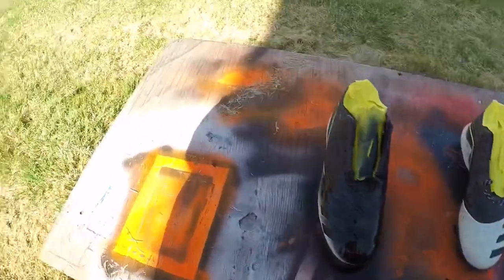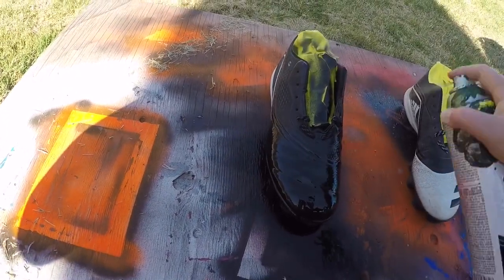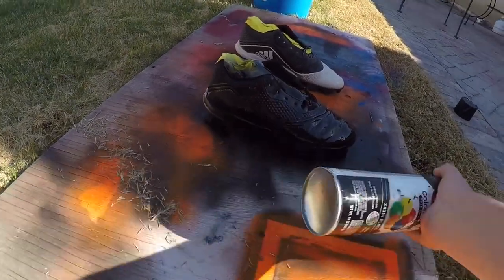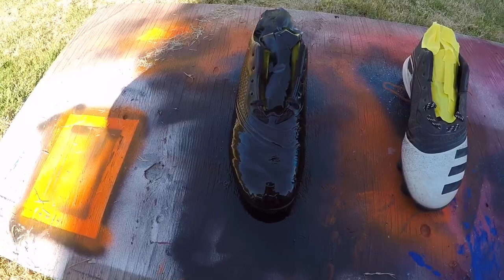Not the clear coat, the pre-coat. Okay, that one is done.